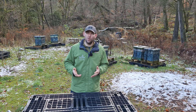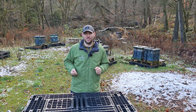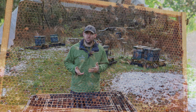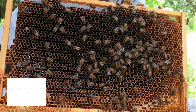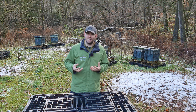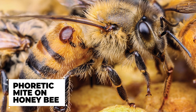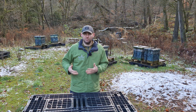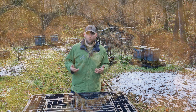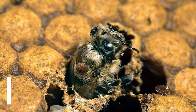It's really important to do the oxalic acid sublimation at the correct time of the year. The time you're trying to do it is when the colony is broodless. Oxalic acid sublimation kills the varroa mites through a mechanical action, but it can only kill the phoretic mites on the bees. What it will not kill is any mite that is capped within any sort of brood.